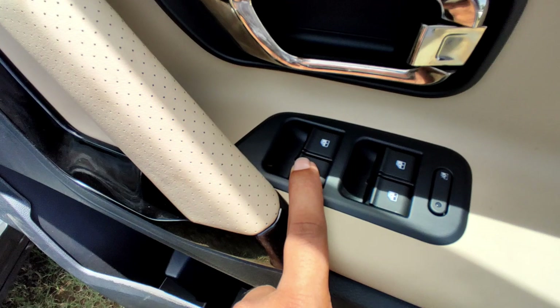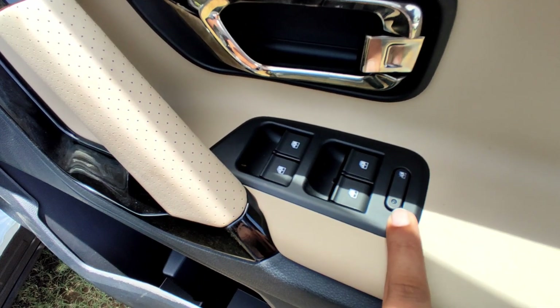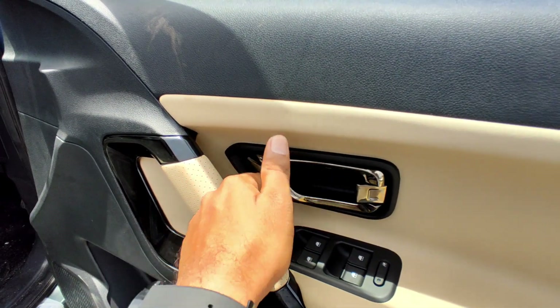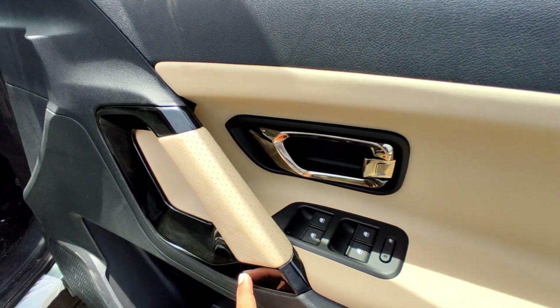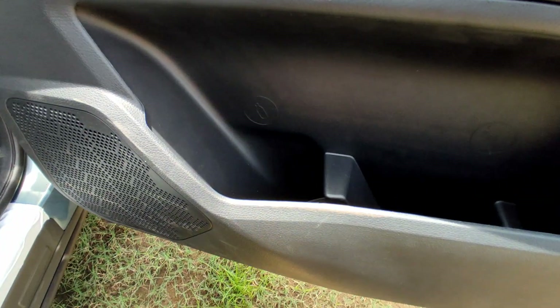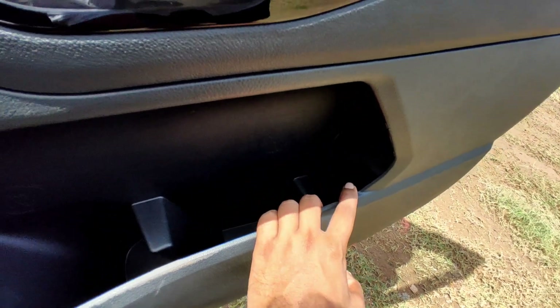There is leather wrapping and power window switch gear. There is a window lock button and door opening handle. The door handle has a bronze finish — not chrome. There is leather wrapping with a piano black element for maximum premium design. There is a 1L bottle accommodation, a small cup holder, and a dedicated umbrella slot.